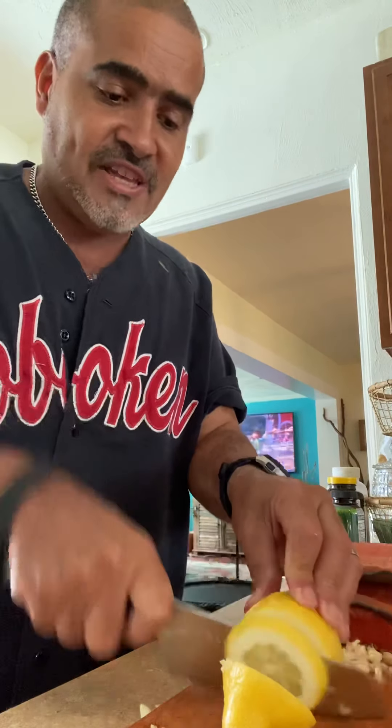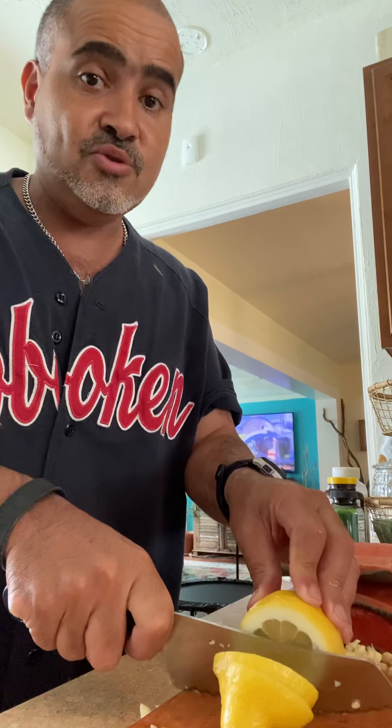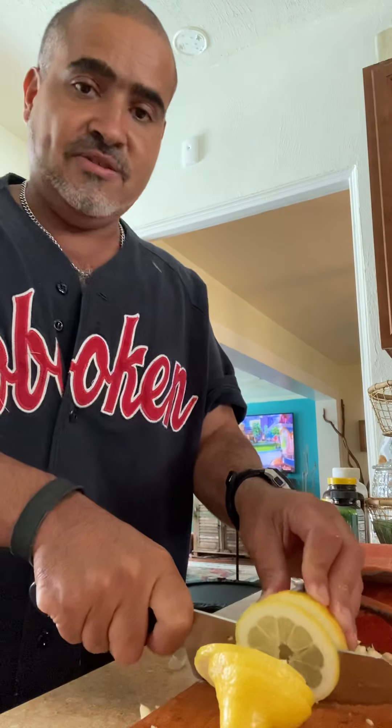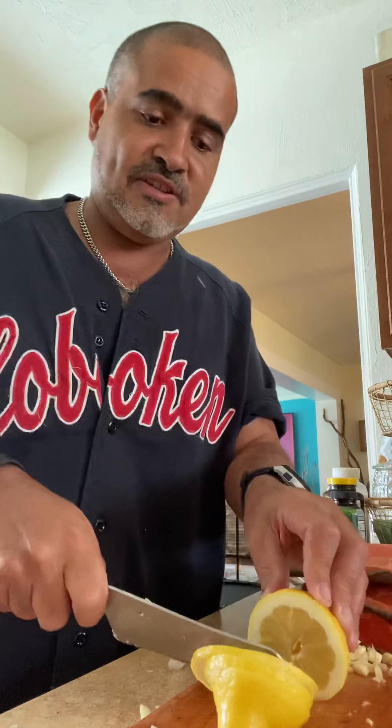We're going to barbecue some salmon today. There's a way to barbecue salmon where it's delicious and healthy. You know how healthy salmon is, right? It's got all the omega-3s, vitamins, nutrients — everything you need to stay healthy in this time of coronavirus.